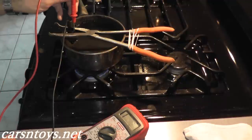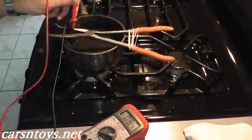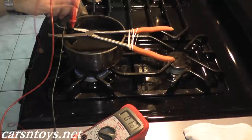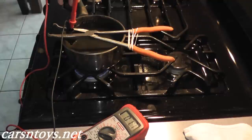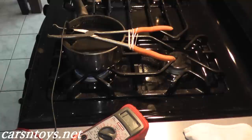Already we're getting a reduction: 1.5, 1.4, 1.3. As you can see, the voltage is dropping, and that's what you want to see. 1.2. When you do this test, use a pot you don't use for cooking. The voltage is dropping — we're at 1.0 — so this sensor is working correctly. This is a very easy test to verify if the sensor is working.